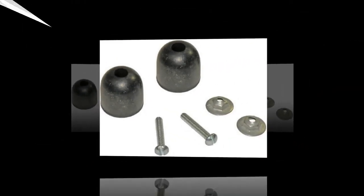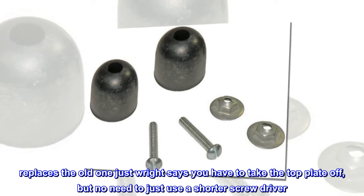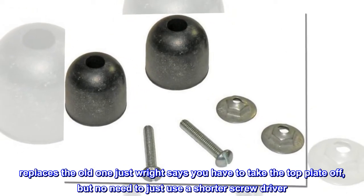Fits perfect. Replaces the old one just right. Says you have to take the top plate off, but no need to — just use a shorter screwdriver.